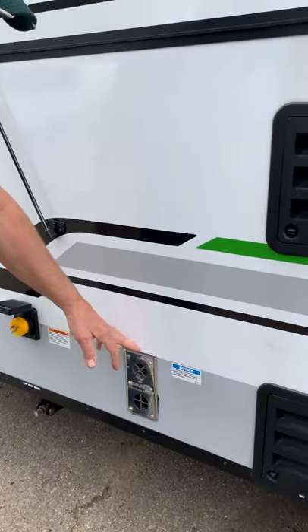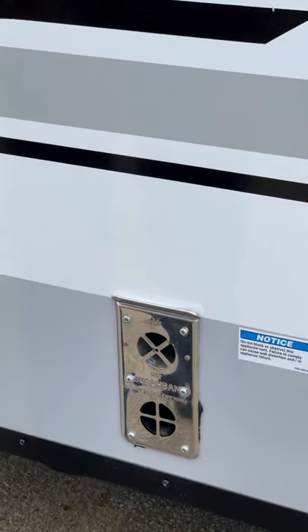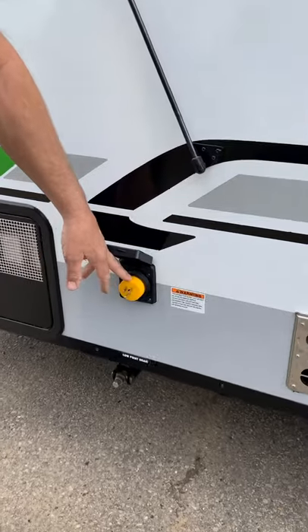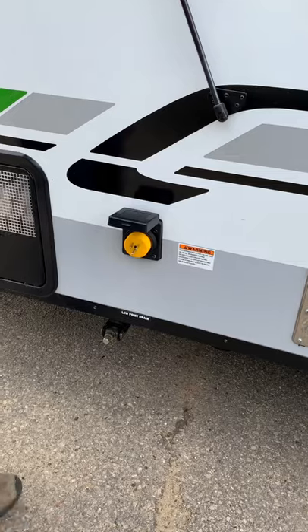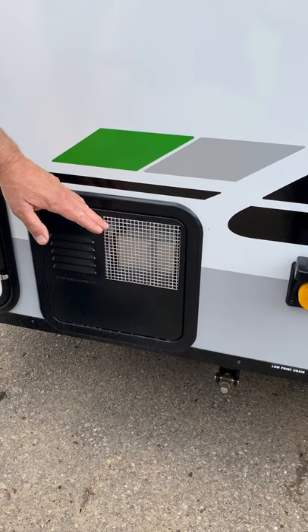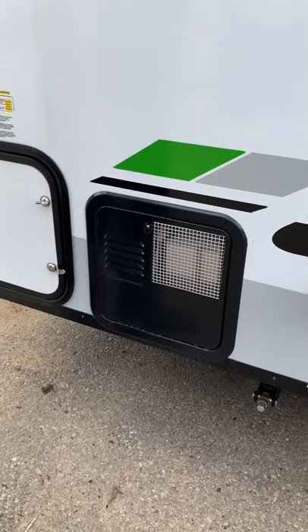This is the exhaust for the furnace — it does get warm, so do not touch it if it's operating. Another gas-assist strut is here for the front part of the roof. Here's where your power cord plugs into the side of the trailer; the cord is inside and comes with the trailer. This is the outside of the water heater — just for service and winterization, it's auto-light so you don't have to go in there.